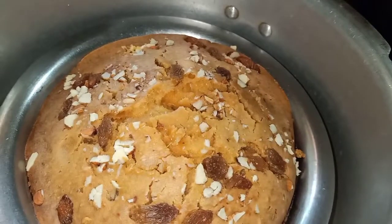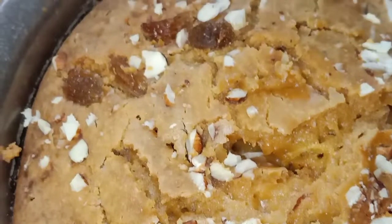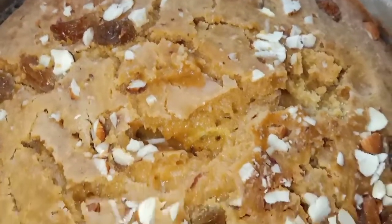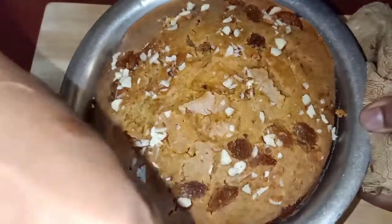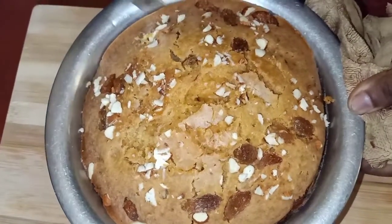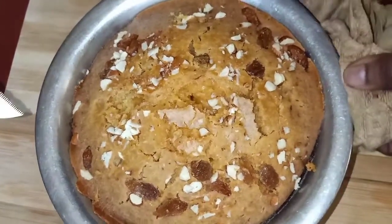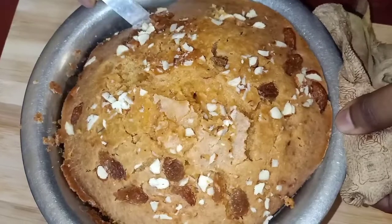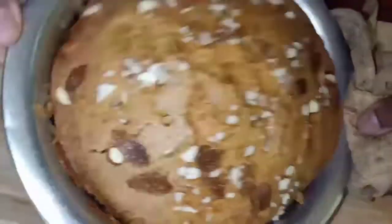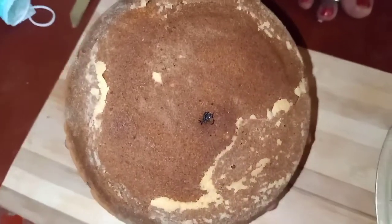If I take a fork or toothpick, I will check the cake. I will bake it for 45 minutes.